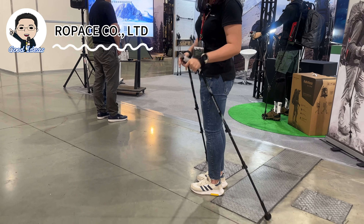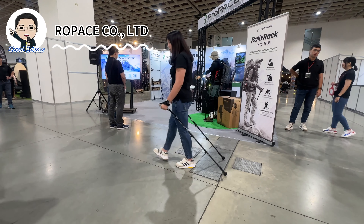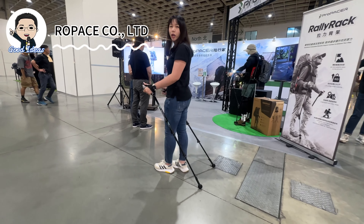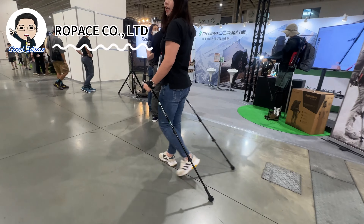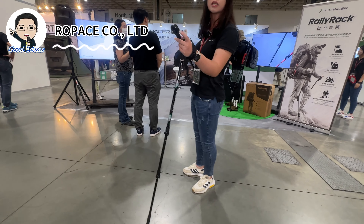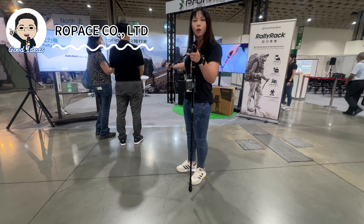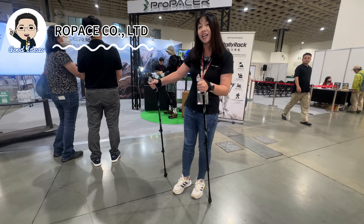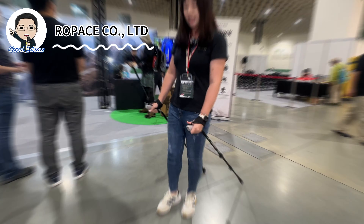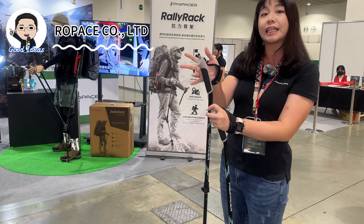When we walk with a traditional walking pole and you touch the ground or a rocky road, it will bump up. But with our wheels you can just keep going. When you need support from the pole, you can just push it. We have a brake system because our walking pole is made with PU material, so it provides very good support — when you press down on the floor, it will stop immediately.